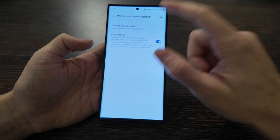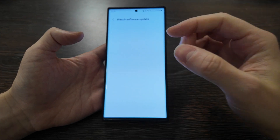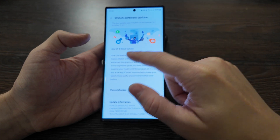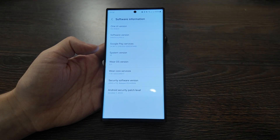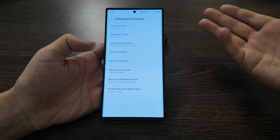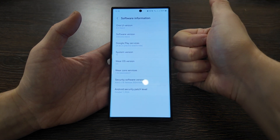Checking the software — about the watch shows watch software and download options. The latest version is One UI 6, which I've already reviewed on my channel. It's around two gigabytes. This update has finally arrived, and I have a separate video showing how it looks on the watch itself — I'll leave a link below. There are so many brand new features in One UI 6. I really recommend updating and keeping your Variable app updated as well. It works great, is optimized, and with the Galaxy S23 Ultra all features work perfectly, including camera control and others exclusive to Samsung watch plus Samsung phone. If you have questions, leave them in the comments, put thumbs up, and see you next time.